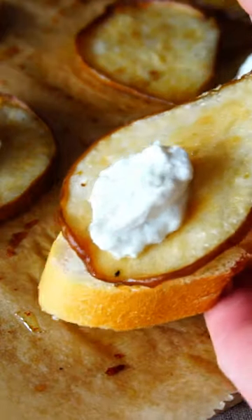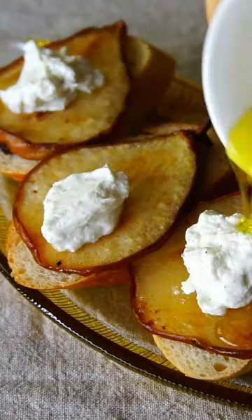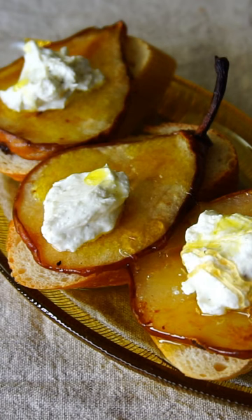Drizzle over more olive oil and warm honey and enjoy this melting in your mouth baked pear slices with goat cheese.